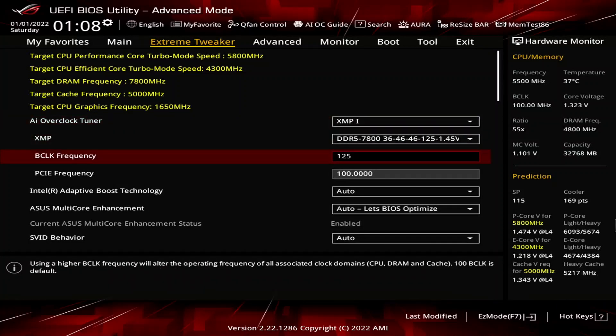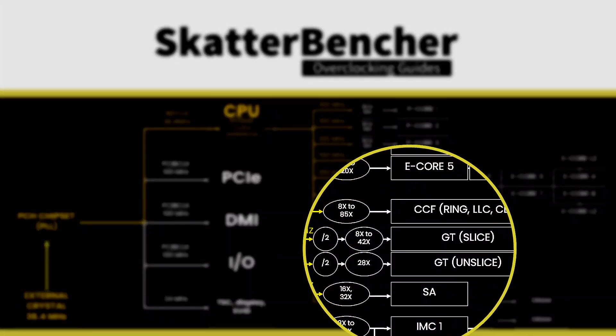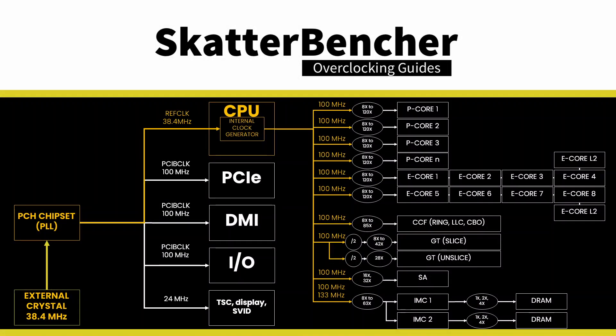Set BCLK frequency to 125 MHz. The base clock frequency is the reference clock for many parts inside your CPU, including the P-Cores, E-Cores, integrated graphics, ring, system agent, memory controller, and system memory. In most overclocking scenarios, you never have to increase the base clock frequency, as plenty of multiplier ratios are available to push your cores or memory to the max. However, the Raptor Lake integrated GPU overclocks so incredibly high that the available ratios up to 42X are simply insufficient. So the only way to get the most out of our integrated graphics is by overclocking the BCLK.